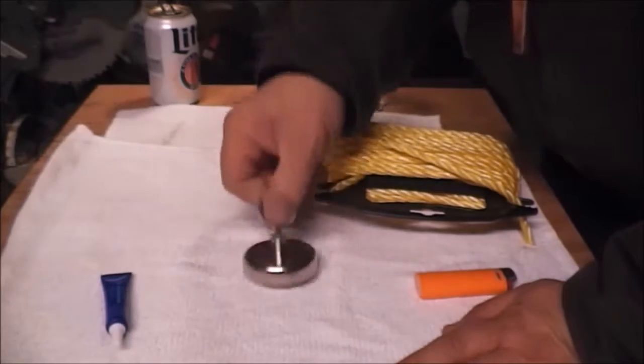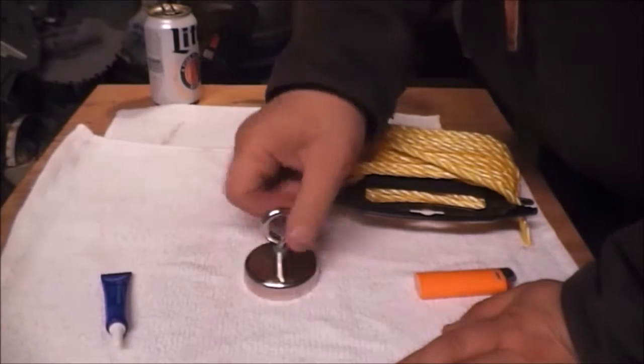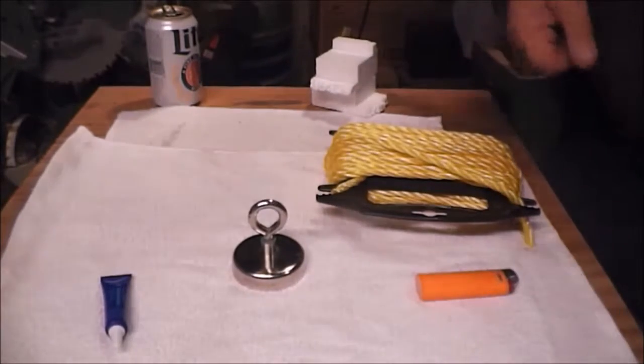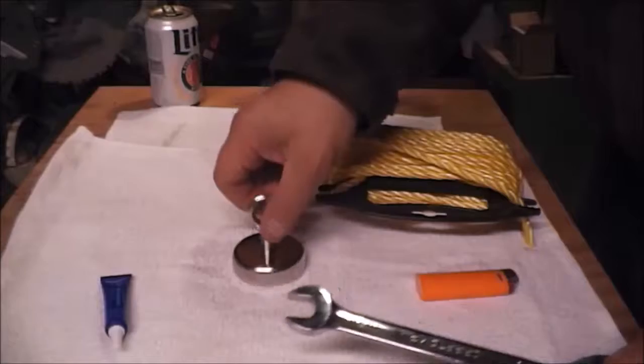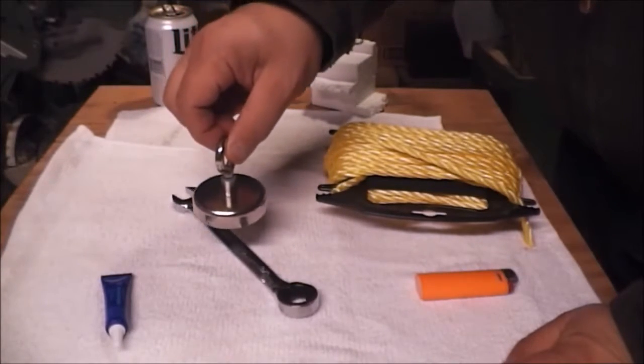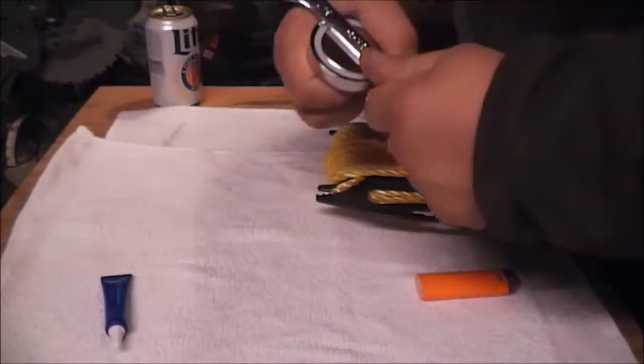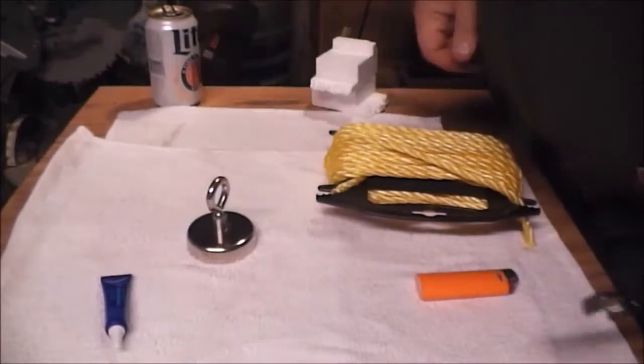These are pretty strong magnets. You've got to be careful that you don't get your fingers caught in between the magnet and a piece of steel or iron — that could cause some damage.